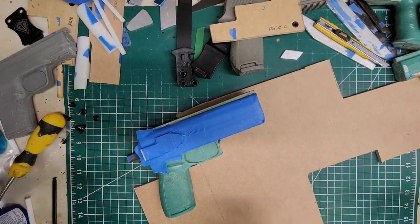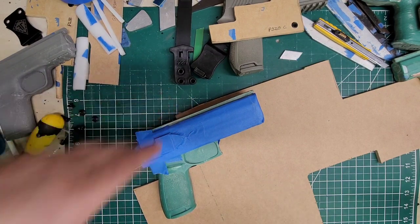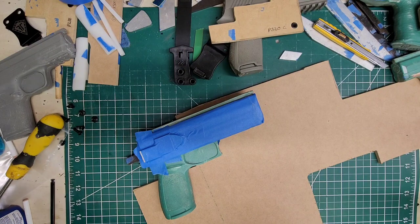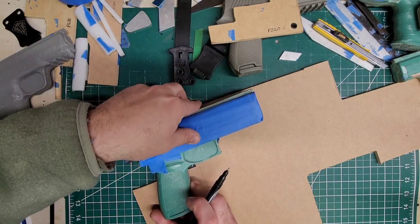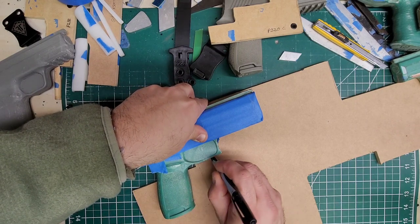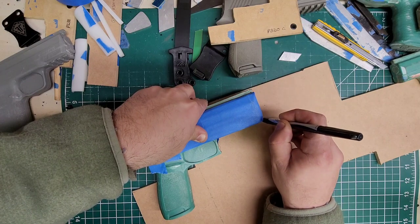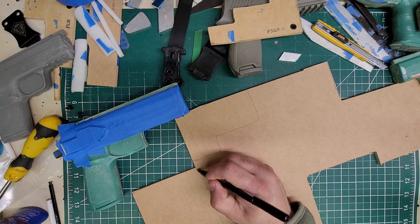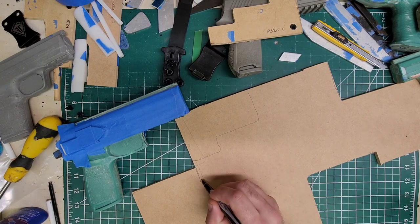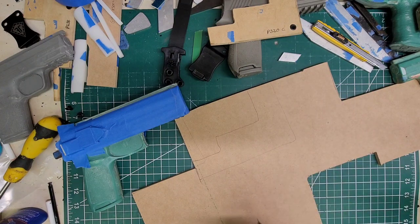Lay the firearm — or whatever you're molding — on the wood itself. Try to find the best place to utilize as many retention plates as you can. Take the sight channel, line it up flush with the top, and trace it. It doesn't have to be exact, but the closer you get the better. Come down a little past the trigger guard, then go in front of the muzzle — at least one inch away — so you have plenty of room for the foam to work.